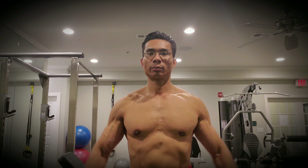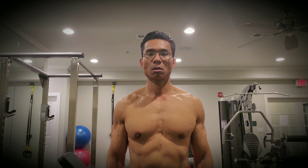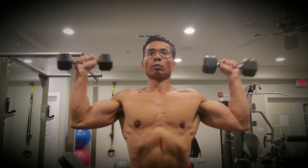Squeeze that. 10, 11, 12, 13, 14, 15. Press.